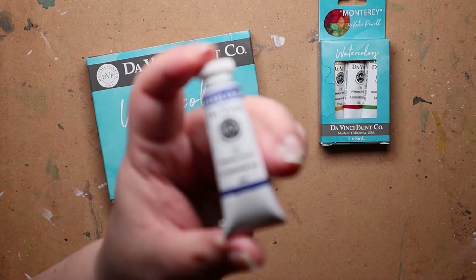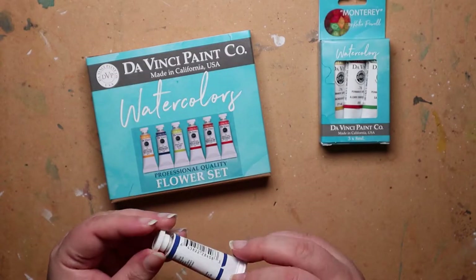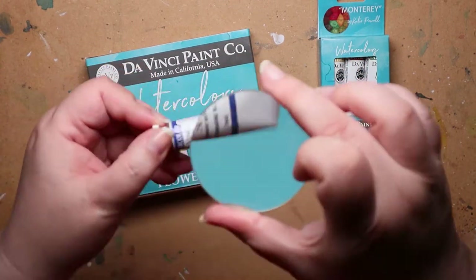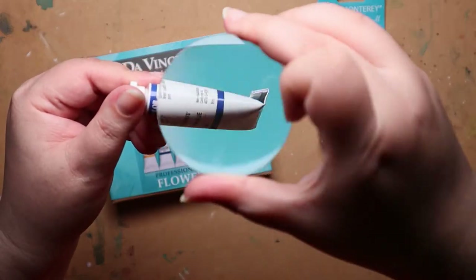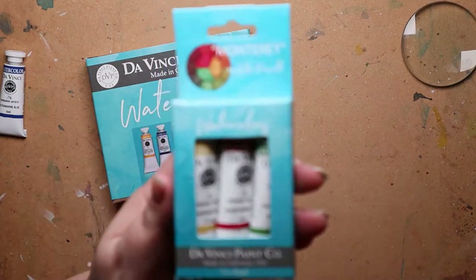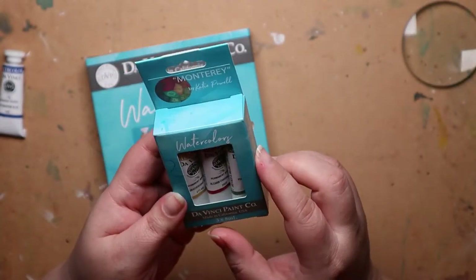So why did you choose those colors? Because I thought they were good for mixing. Did you watch any video footage of anyone on YouTube? I was actually looking at a website or a blog. It was a blog. I think it was Denise's tips for mixing palette or something. Denise Soden? I believe so.